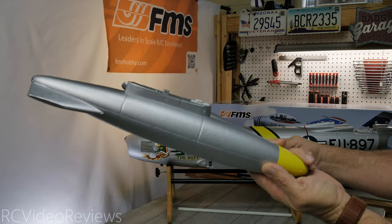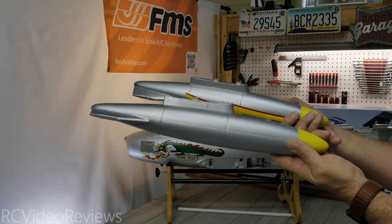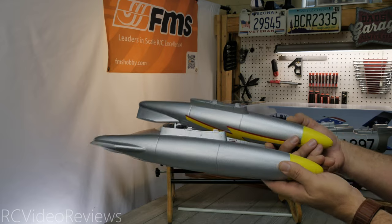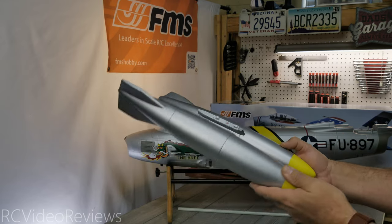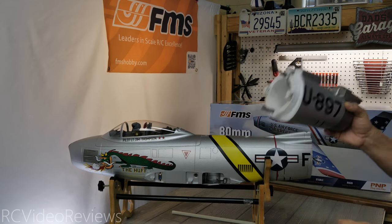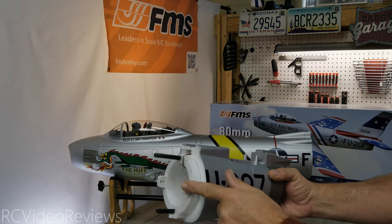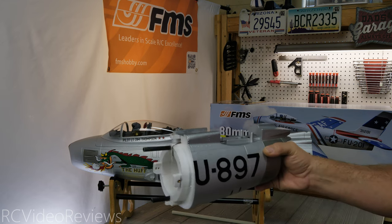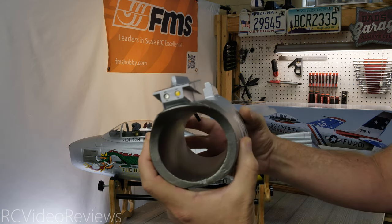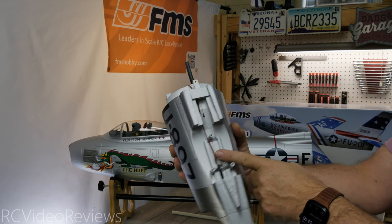The model comes with a couple of EPO bombs. I'll fly with them the first time just to check it out, but normally I take this kind of thing off since all they really do is add weight and drag. They're not that heavy and it does look cool, but for regular flying I'd probably remove them. The fuselage comes in two parts — a forward section and a tail section — assembled with two fiberglass tubes and four screws at 12, 3, 6, and 9 o'clock. Wiring for the nav lights on the back is right there over the exhaust outlet.